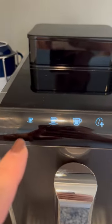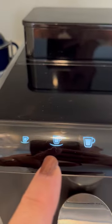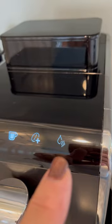What these lights mean: this is espresso and there are some espresso cups. This is a small cup of coffee. This is a regular cup of coffee. This is to add more beans to your coffee, and this means to add more water to your coffee.